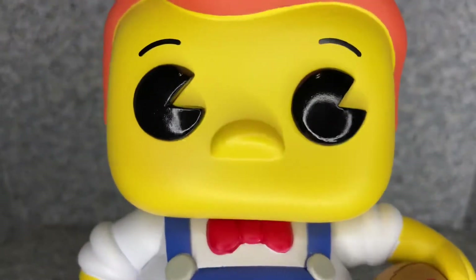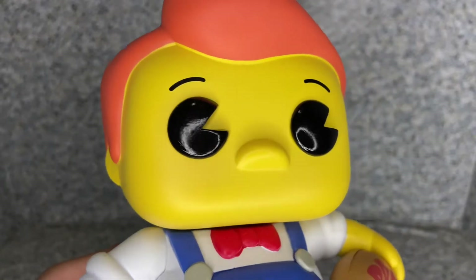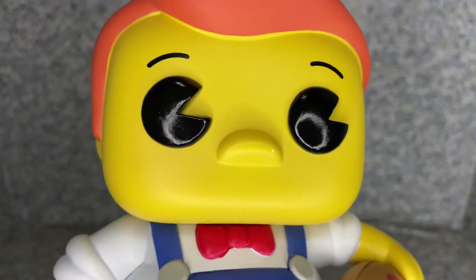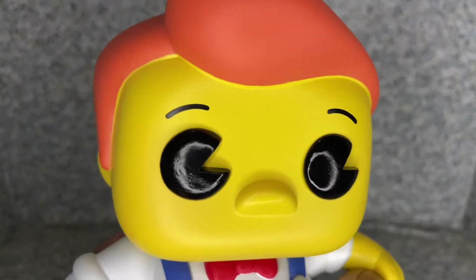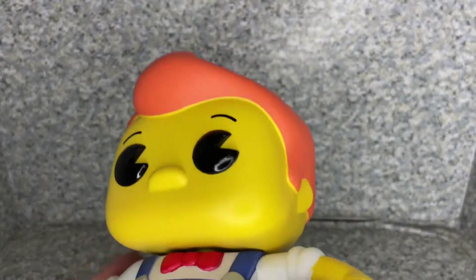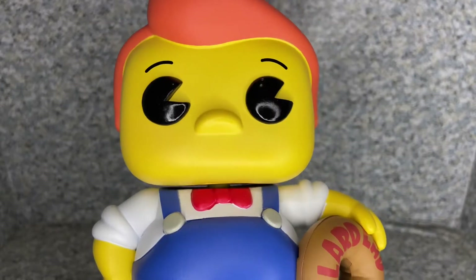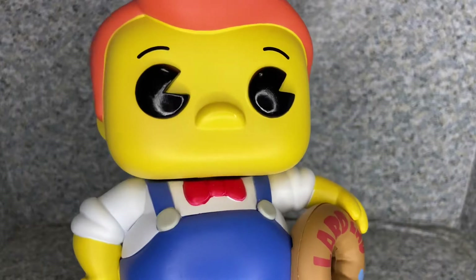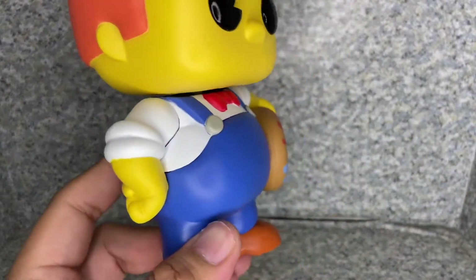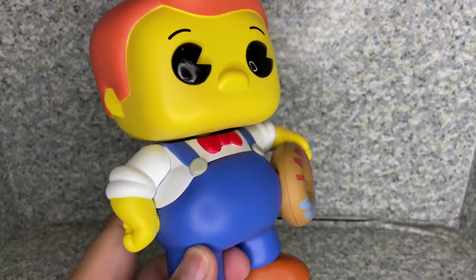Starting off with the head sculpt here — they did a really great job. It looks exactly like how he looks in the animated show. I really like these Pac-Man style eyes on him. You get the little eyebrows there. And you get that big boy burger-style hair. I'm not sure if the character was inspired by or spoofed from Bob's Big Boy Burgers, the mascot of Bob's Big Boy. I get a feeling that he looks very similar to the Big Boy from that burger place.